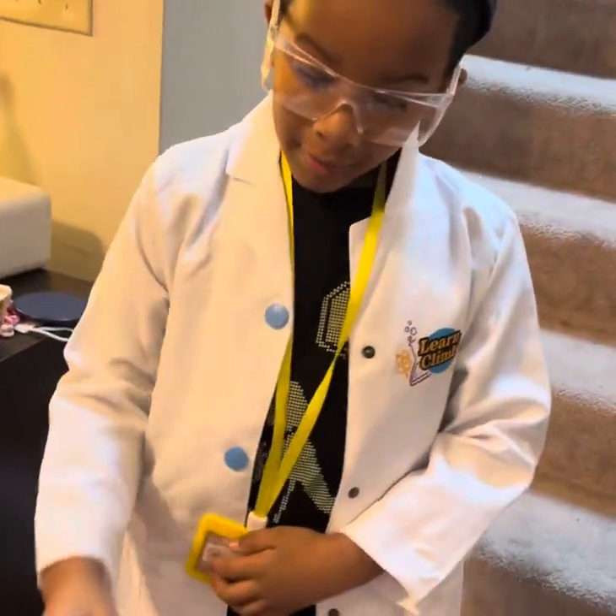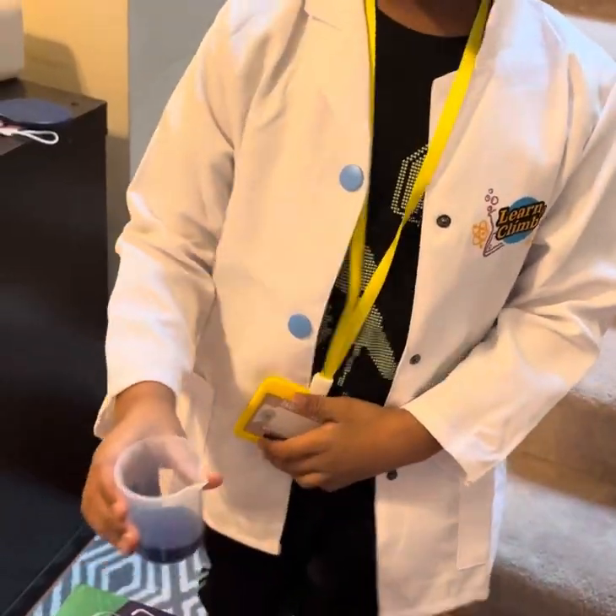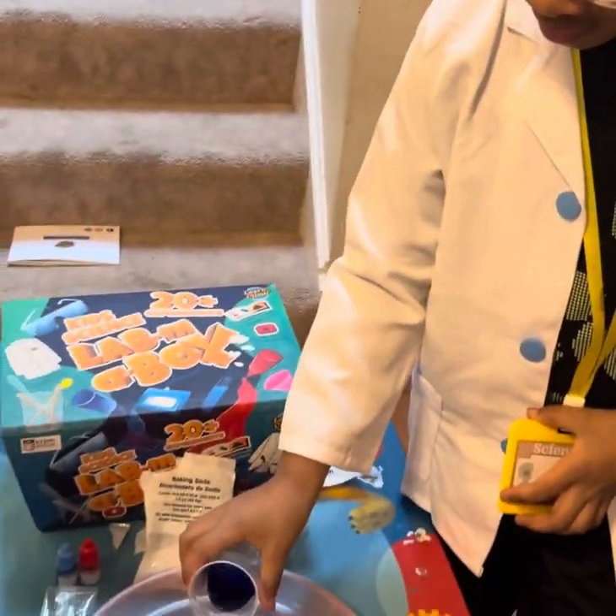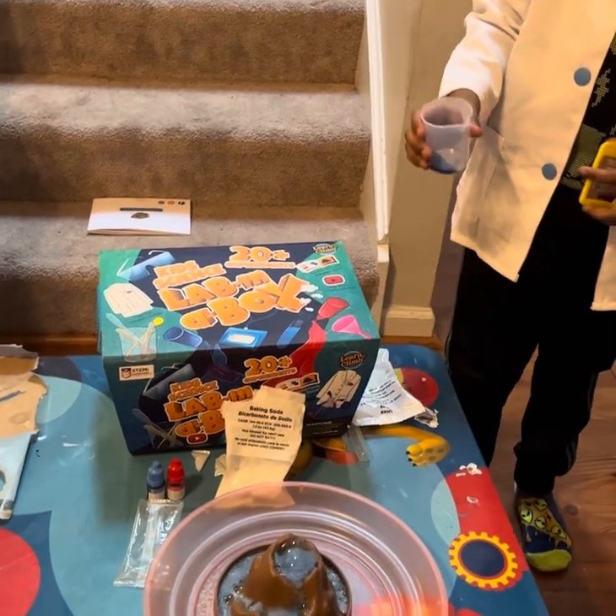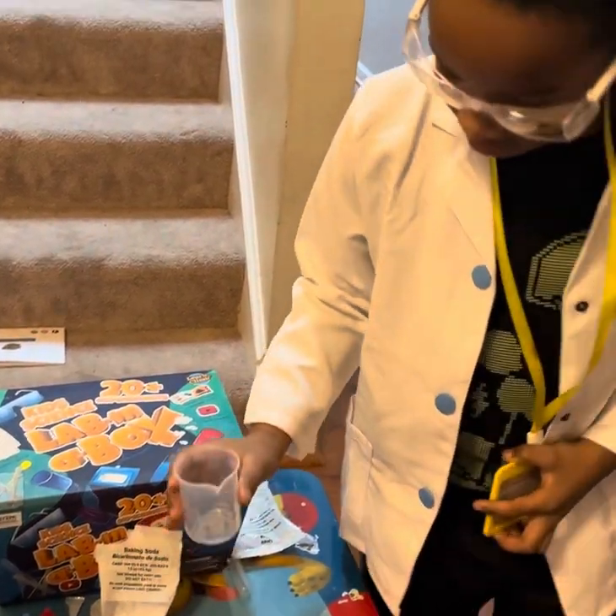And now I'm going to pour the water in. We've added some food coloring to the water. Let's see what's happening. Whoa!